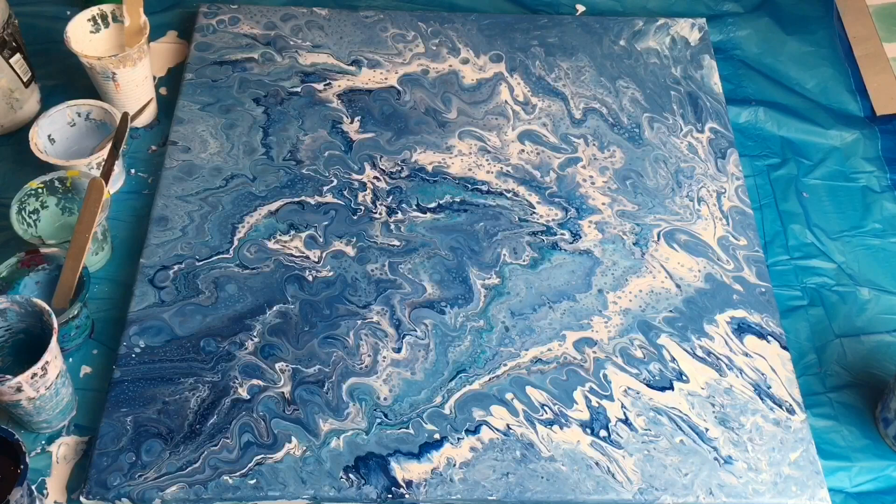Hey guys, welcome to ME Paintings, I'm Veronica. Today I will be repainting this old pour with similar colors, but I will be making a flip cup, and I hope it will create some nice cloudy shapes.